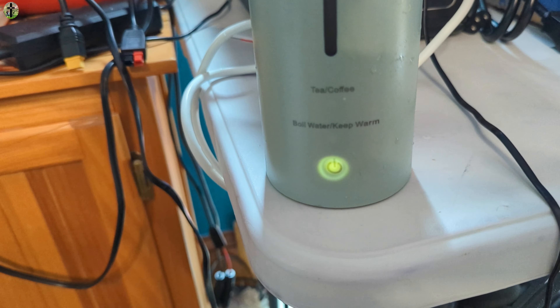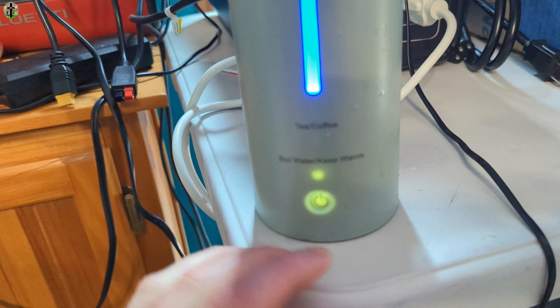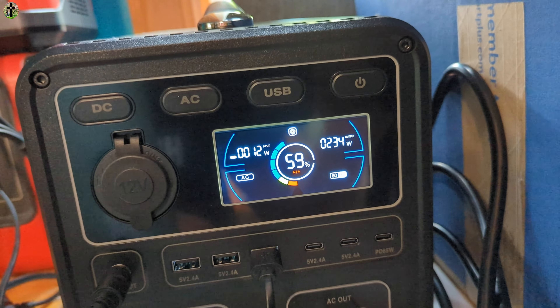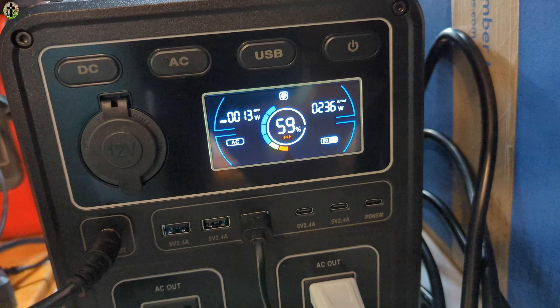Now we just press it — there we go, it's now on. Press it again and it's boiling — it lights up blue. Now we can see how many watts it's taking: 234 watts. You can get an idea of the wattage so if you have a power bank system you know how high it goes.